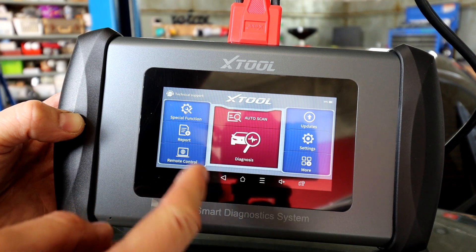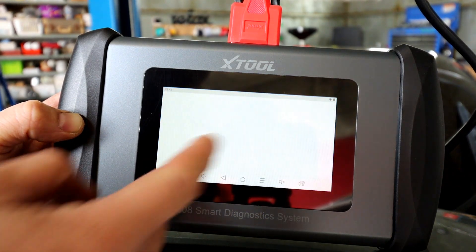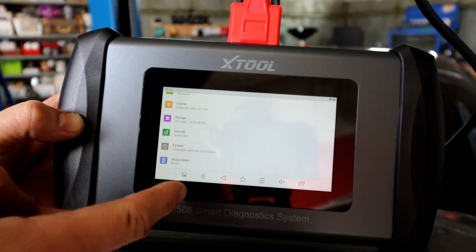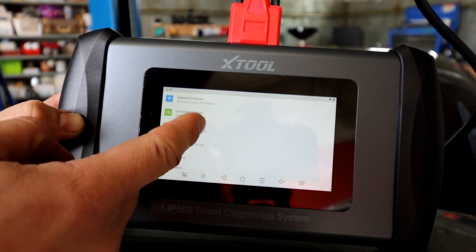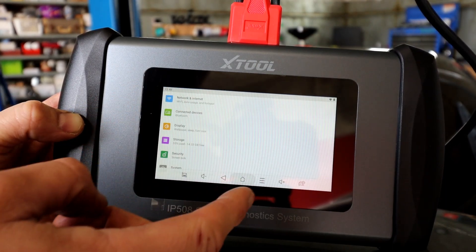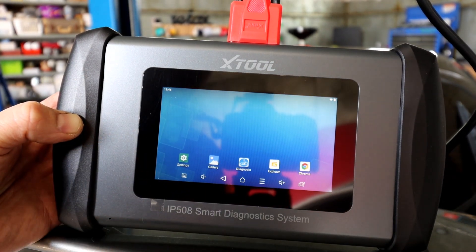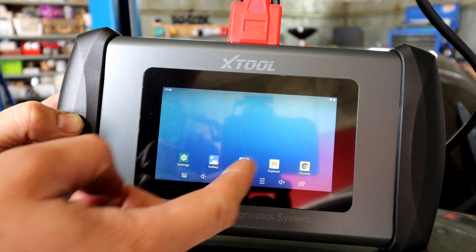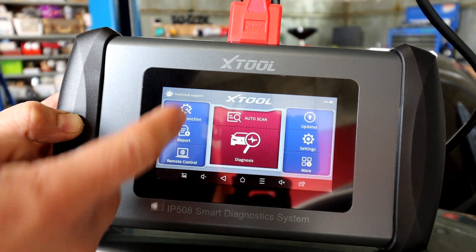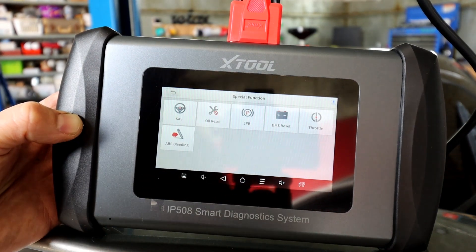Once you register, this is the home screen — you've got the settings where you can connect to Wi-Fi, clear storage, adjust display brightness, and so on. It's essentially a little Android tablet; you've got the gallery for photos and the internet as well. But what we're mainly concentrating on is diagnosis, and the other great feature: special functions.